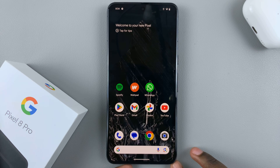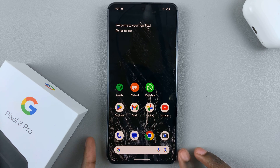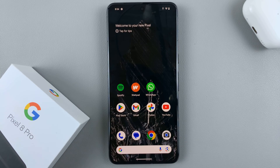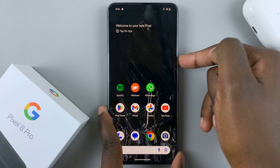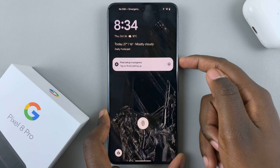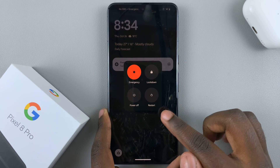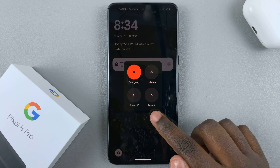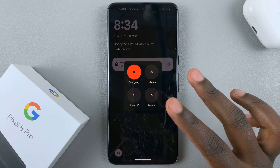In today's video, I'll be showing you how to force a restart on your Google Pixel 8. You'll notice, say for example, you're on your lock screen and you want to switch off your device or restart it, but whenever you tap on the restart button, your device refuses to restart.